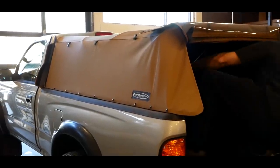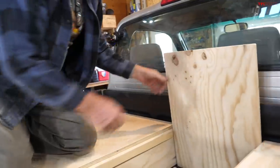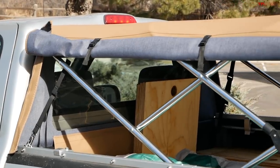Hello and welcome to Project Baby Yoda. Today is a very cool episode. We're going to show you how to take a normal pickup truck and make it much more usable for storage, for camping, and for adventures, and for not a lot of money.